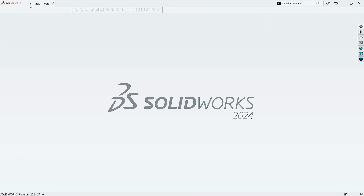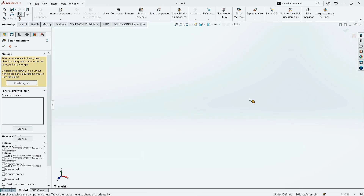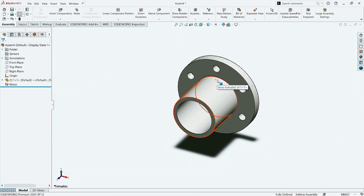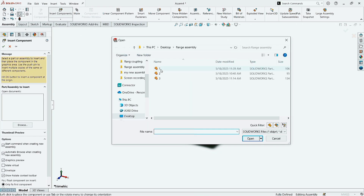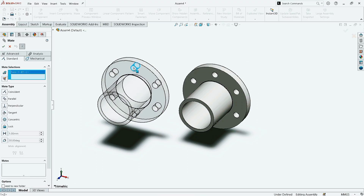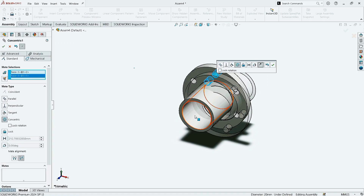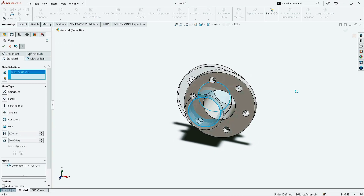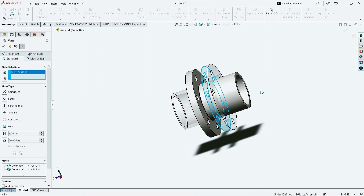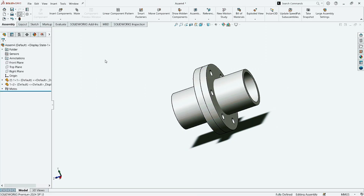Go to the File menu, click on New, click on Assembly, then click OK. Select Part 1 and click Open. Change the visual background scene to Plain White. Now click on Insert Components and select Part 1 again to open. Take the Mate command and select the hole. Select the same hole of the second part. Now click on Reverse. Click OK. Now select the first part and the second part. Click OK. Again, select this coupling and the second one. Click OK. Again, click OK to accept.